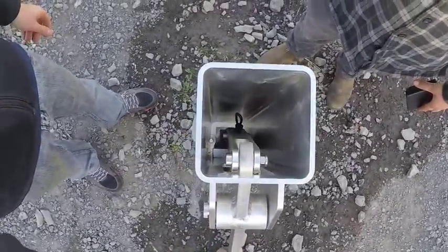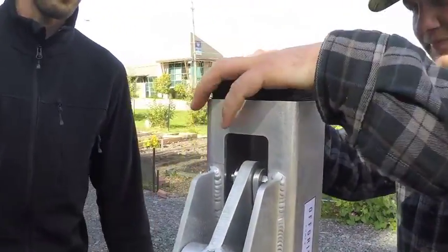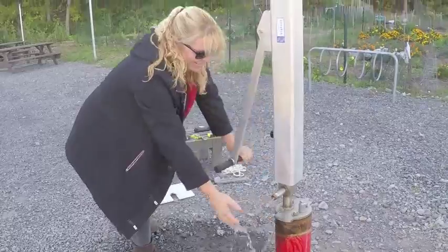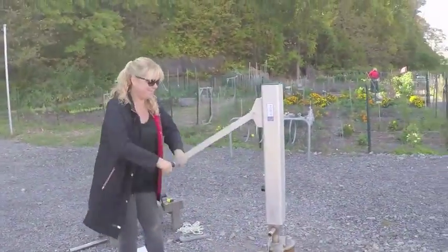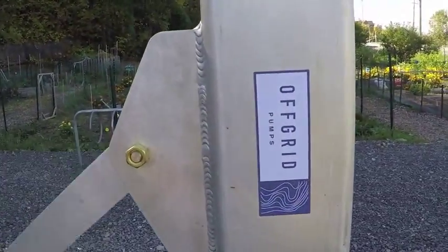All of these options mean you can build the solution you need at the price that's right for your budget. So if you have concerns about an unreliable water delivery system, frequent power outages, or a truly remote well, Off-Grid Pumps will provide you with a reliable, durable, and cost-effective Hand Lever Water Pump that will exceed your every expectation.